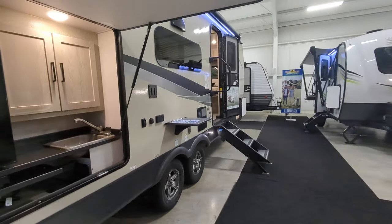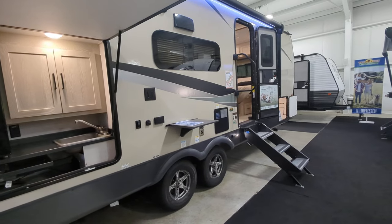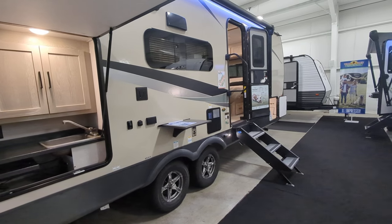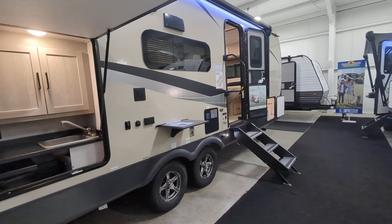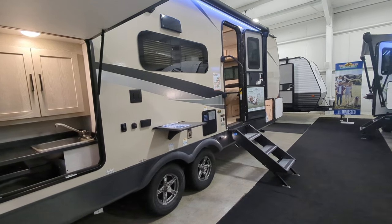Tank-wise, because a lot of you have asked me to make sure I include that: you're looking at 54-gallon fresh, 30-gallon black, 30-gallon gray. And those tanks are 12-volt heated tanks.